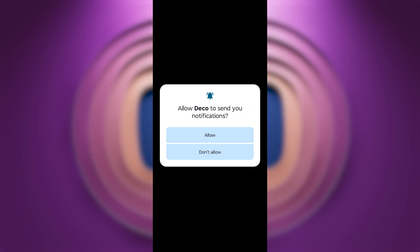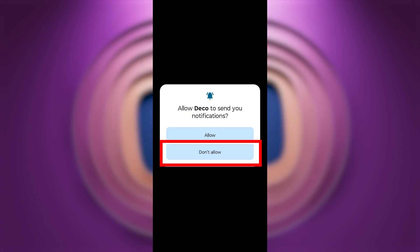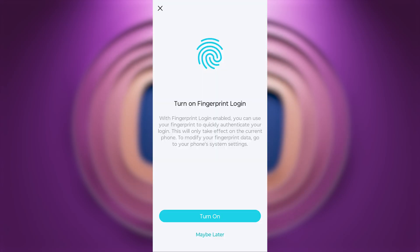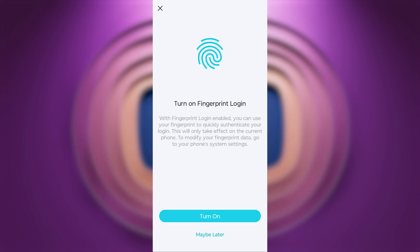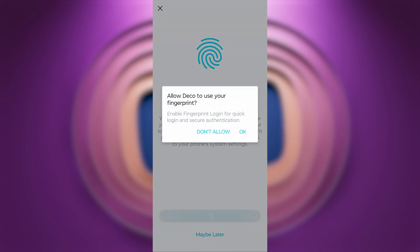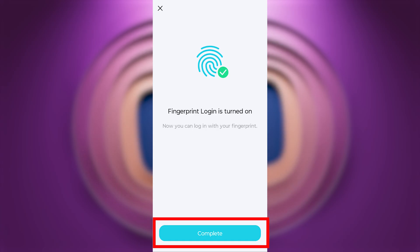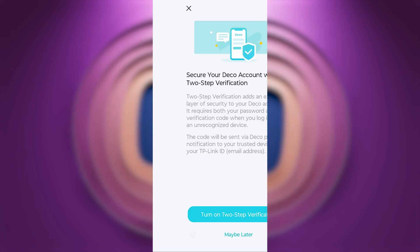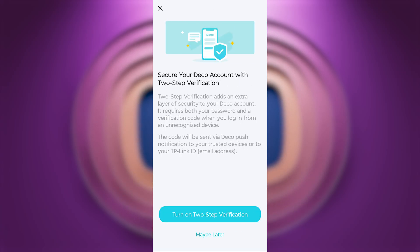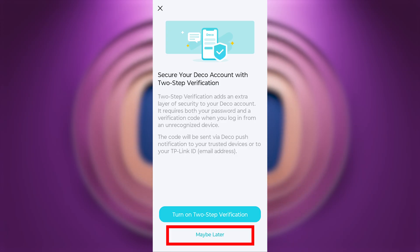Next, you'll be asked to enable notifications for the app — I'll press Don't Allow. On the following page, you can enable biometric access to make logging in easier. I'll turn it on and press Continue. You'll then be asked to set up two-factor authentication; I'll press Maybe Later.